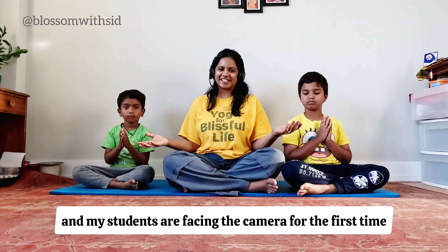This was an impromptu and very beginner level video, and my students are facing the camera for the first time. Go ahead, watch the video, practice the asanas, and drop in the comment section which part you like the most. In the coming videos we will go deeper into the asanas and get into intermediate and advanced level videos. Thank you for joining our practice session everyone. Namaste!